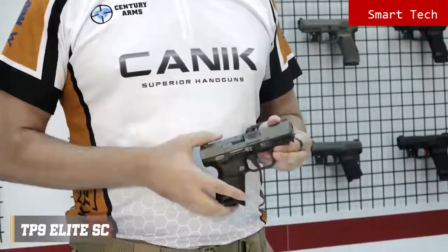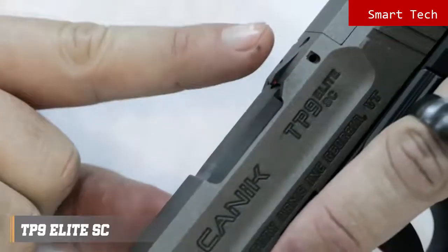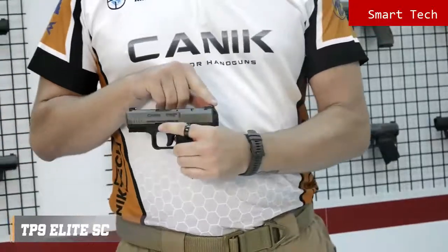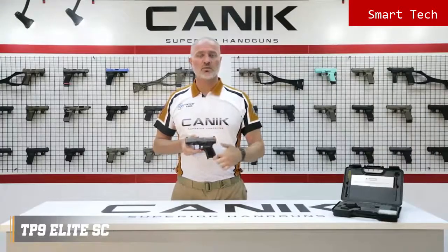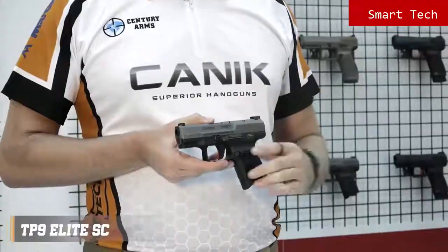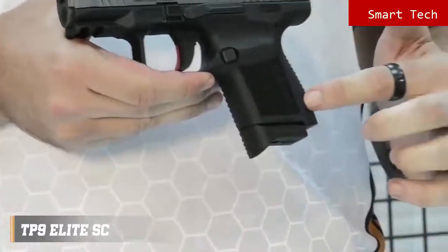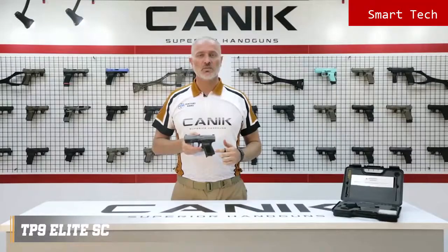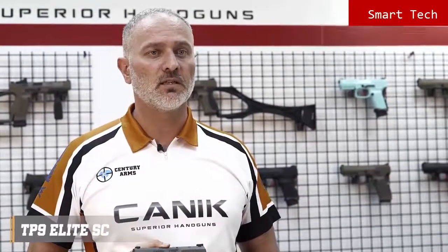Just like most other TP9 series pistols, it has a loaded chamber indicator on the top and striker status indicator on the rear. The pistol has a fiber reinforced polymer frame with a 1913 Picatinny rail. The grip on the TP9 Elite SC has improved side texture with the new Canik logo. The back straps are changeable and one is included in the package for an ideal fit.